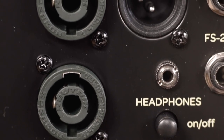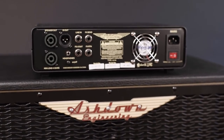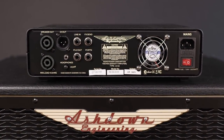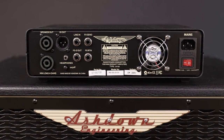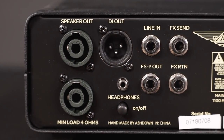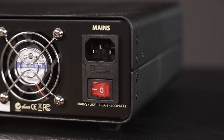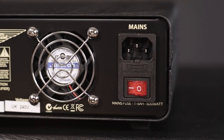On the back we have two speaker outputs with a minimal load of 4 ohms. Since this is a class D amp, you can actually use it without cabinets at all — as a headphone amp or as a fancy DI box. Next to the DI out we have connectors for line in, an FX loop, the footswitch out, and the switchable headphone out. On the right side we have the mains in, the power switch, and a cooling fan.